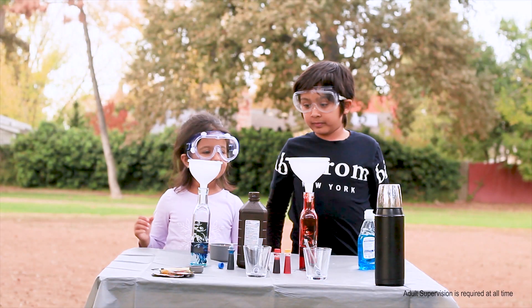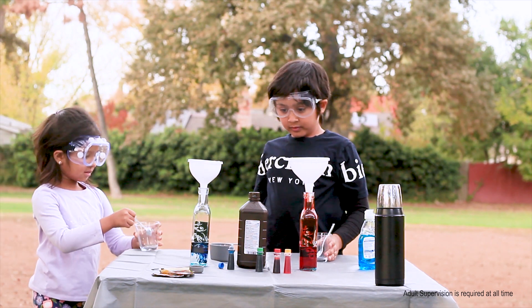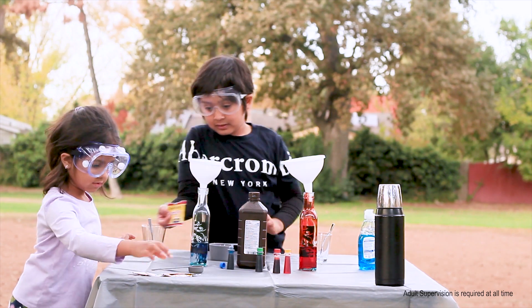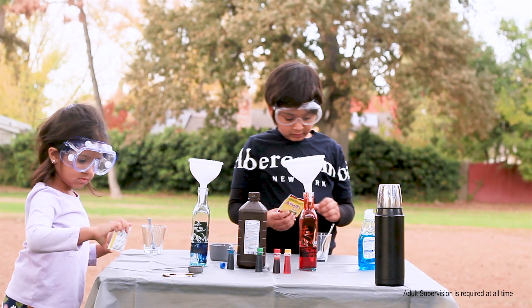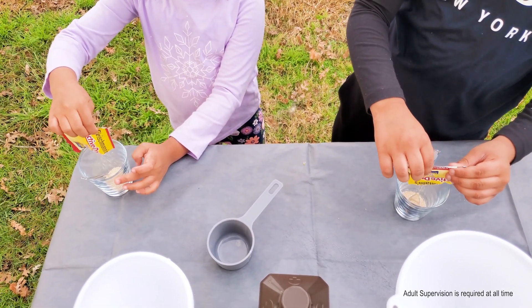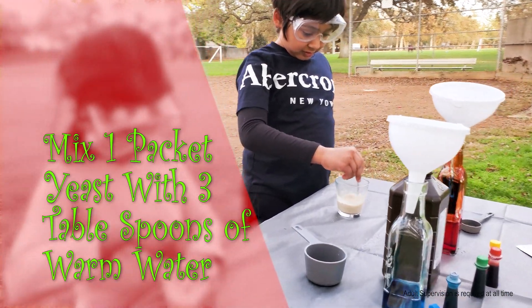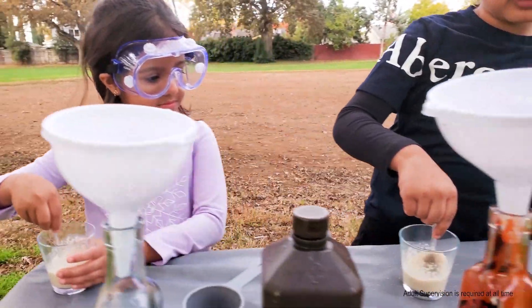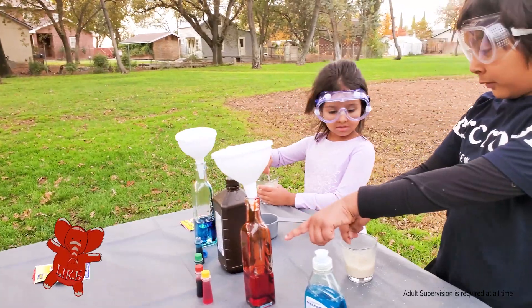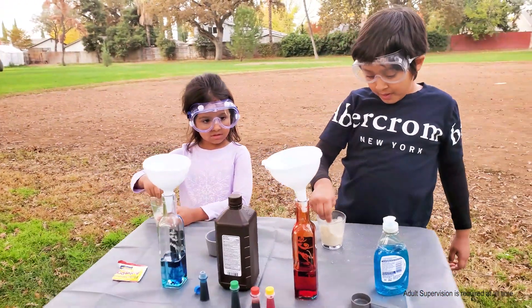Now we have to make yeast with this little cup! Yeast is in the packet! Now we are going to mix yeast and warm water! Oh look, mine is turning red!